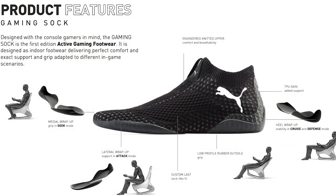They have a few modes and these modes, to be honest, are a bit confusing. I'll read them out and put the picture up on screen. When I asked Puma why are they gamer shoes and what makes them gamer, they said — and I'll read the quote — they're designed with the console gamer in mind. The gaming sock is the first edition of active gaming footwear, designed as indoor footwear delivering comfort and the exact support and grip to adapt to different in-game scenarios. I think what they're trying to say is that if you're sitting in any position — leaning back, leaning forwards, curving — the sole isn't fixed and the shoe is really light, so the sole bends to your foot and you always feel the shoe is wrapped around your foot.